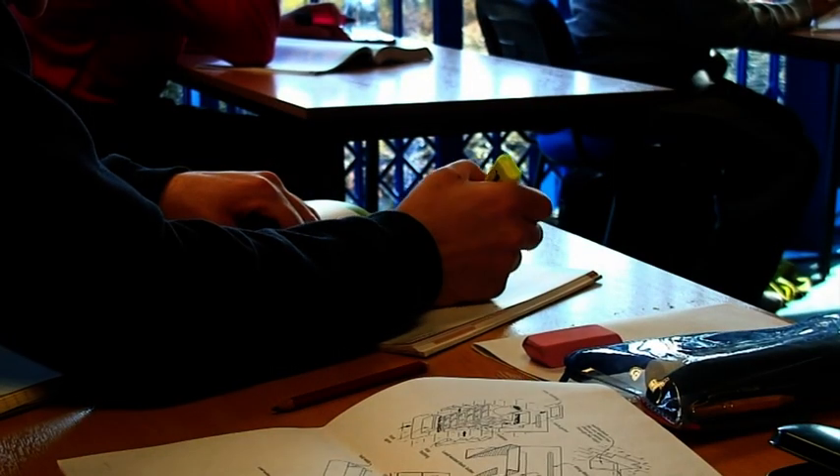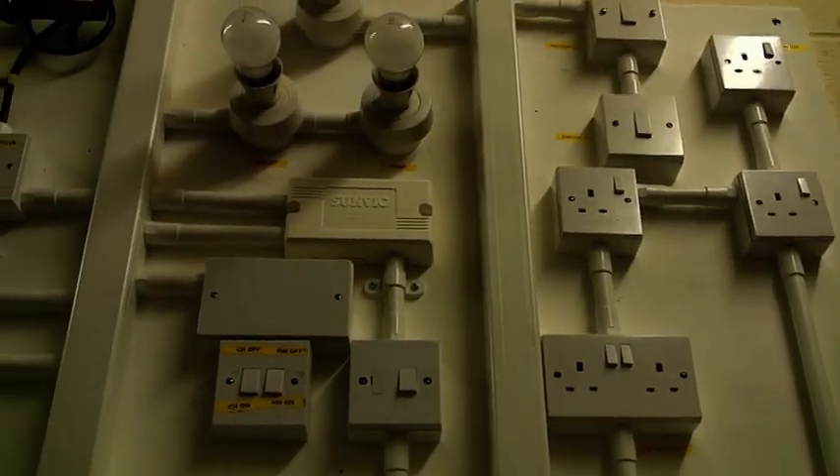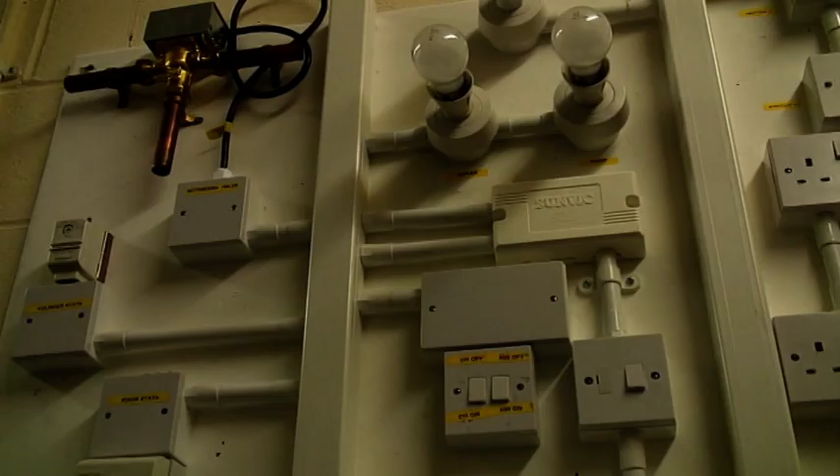They use the domestic classroom to start off with, and all the students with the full complement of the books that they're going to read throughout the course. The classrooms are kitted out with electrical rigs so they can practically see what they'll be adhering to when they finish the course.